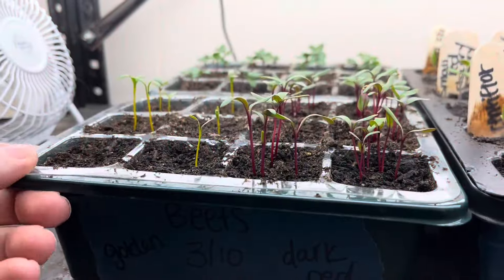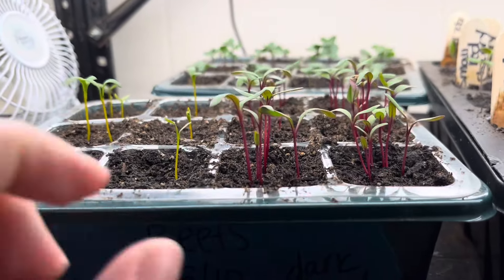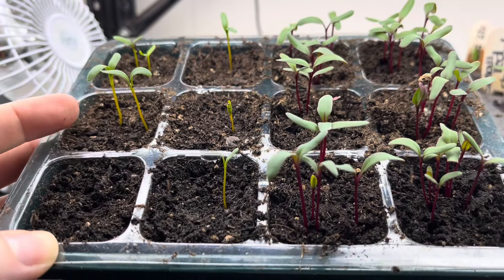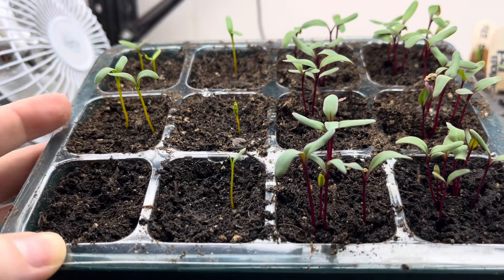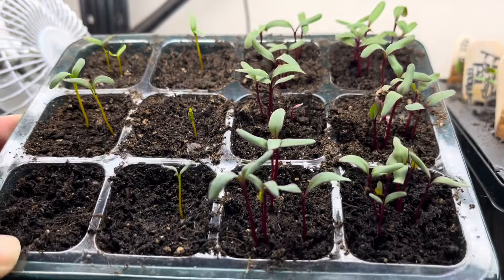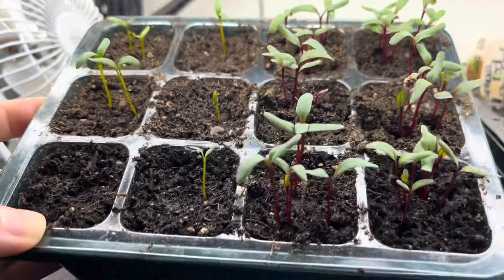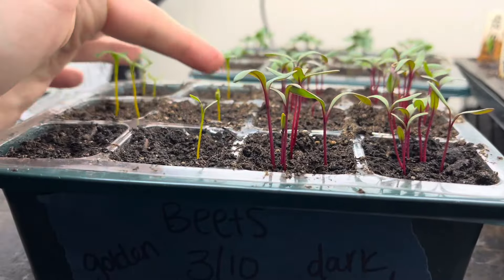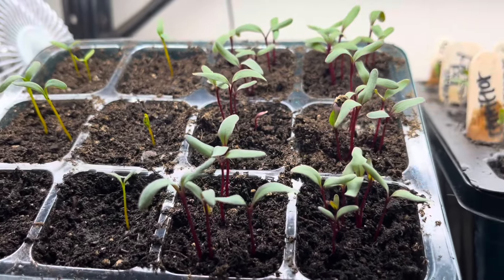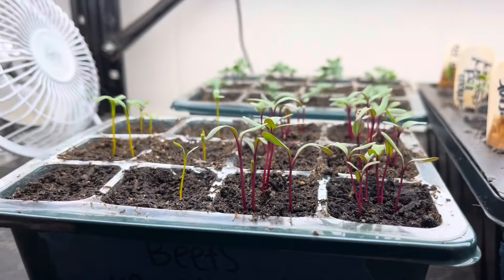My newest additions here — I've got some golden beets and red beets. I did multi-sow these, and I'm hoping to put them in the garden as kind of clusters rather than one single beet. I just want to try that out this year, so we'll see how that goes. It looks like only one of them has come up so far, but these ones look really good. I'm going to try that a little differently this year.